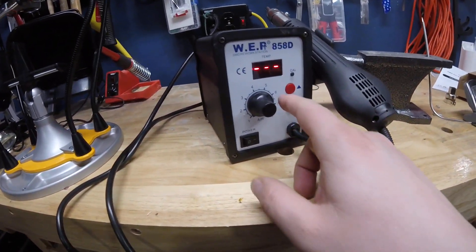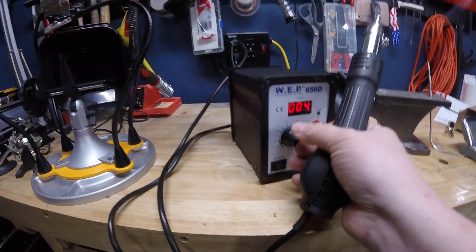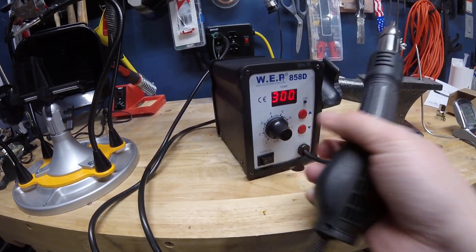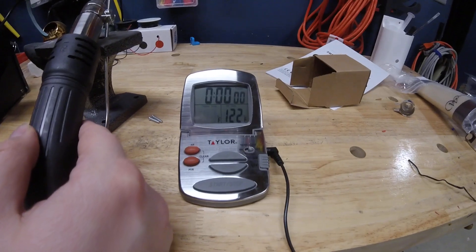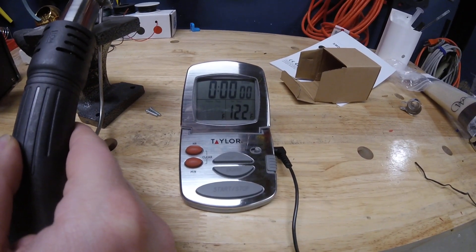So let's see — the temperature is set to 300, that's in Celsius. Let's see what the temp probe says. Well, that's climbing fast — that's neat.